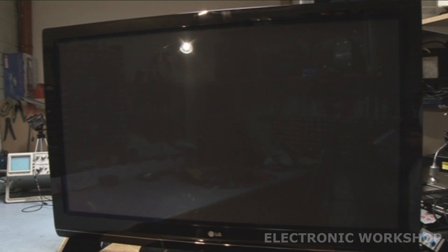Hi, welcome. This is the Electronic Bookshops and today we have a repair video on a plasma TV - a 50-inch LG, model LG 50PG3000. The problem is there's no picture. We do have a light here and you can hear the relay clicking, but no picture appears. You will have sound if you connect an audio source.